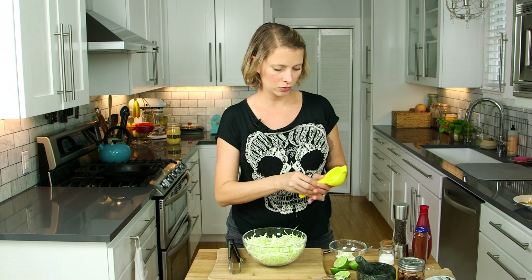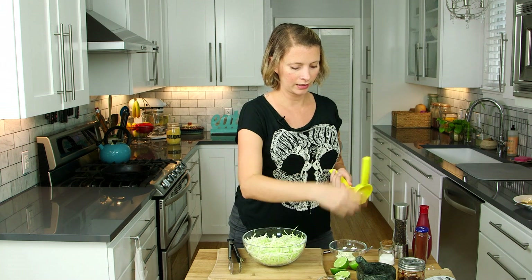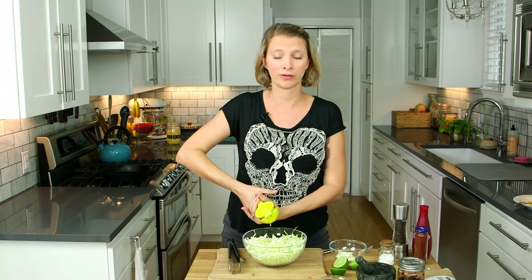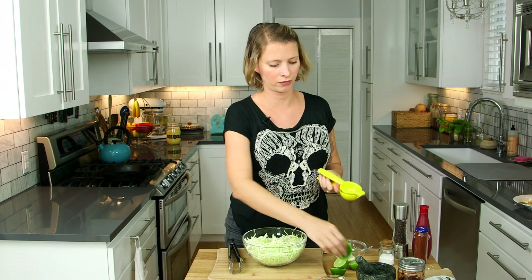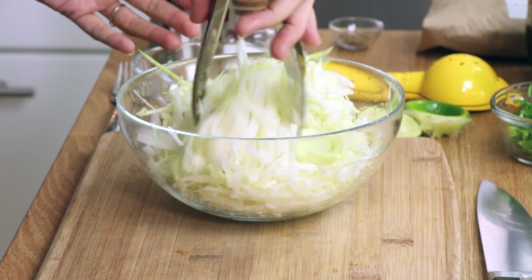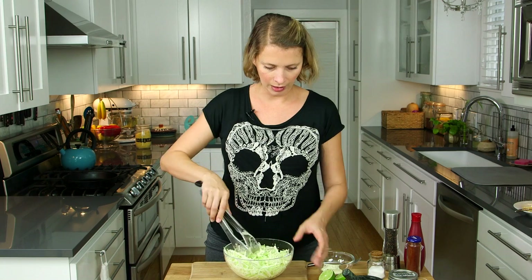Now we're going to squeeze in some lime juice. If you're beset by horribly high lime prices, you can use lemon juice — just don't tell anyone. I really expected more juice from that lime since I paid 33 cents for it. Hopefully that was close to two tablespoons. Get that tossed around — toss that salad.